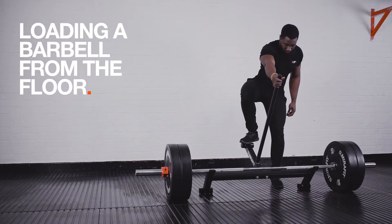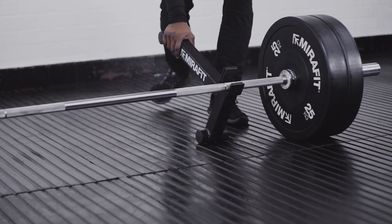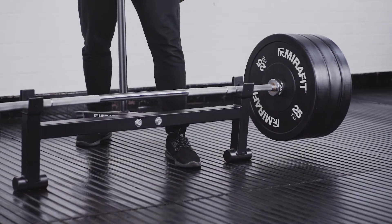When loading your bar for deadlifts, the easiest way to do this is by using a barbell jack. The jack elevates your bar and keeps it in place while you load your weight plates. Release it back down and you're ready to lift.